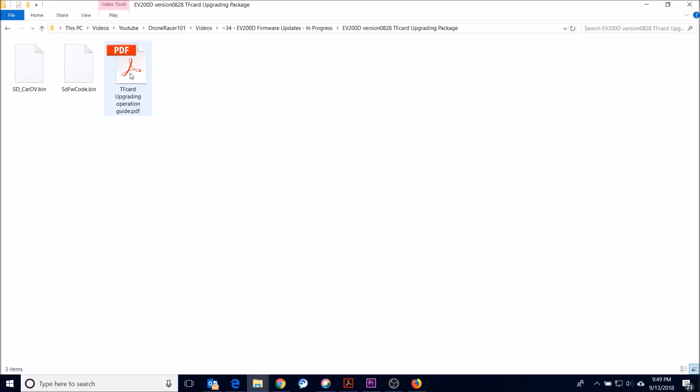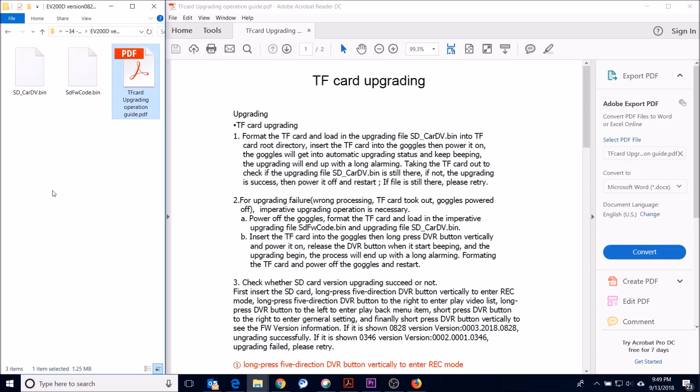Open the archive with 7-zip and save the file. It comes with two .bin files and an instruction manual — the instructions are actually pretty good. Basically, all you have to do is take out the SD card, put the SD_CARD_DB.bin file on the root of the card, then put the SD card back in the goggles and turn them on.